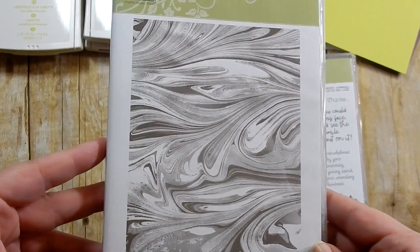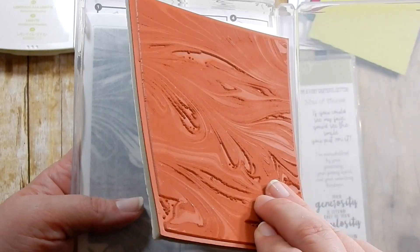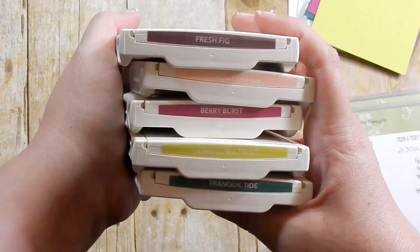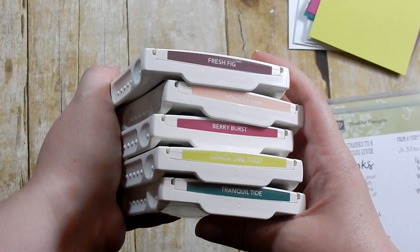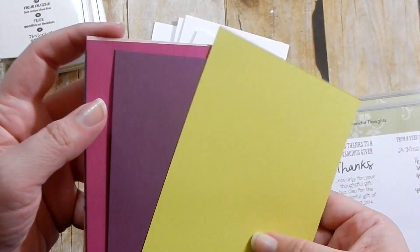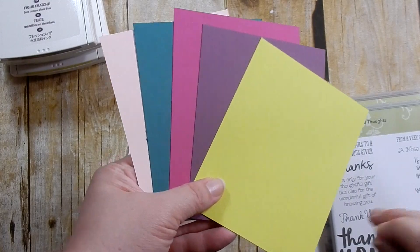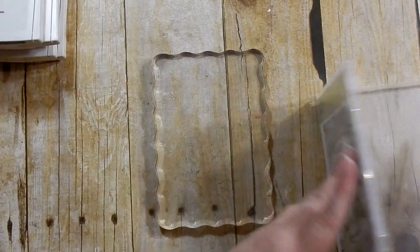Today we are going to be making some thank you cards using this marbled background stamp set that is brand new. I'm also bringing in my Thankful Thoughts stamp set. Here are all the new in-colors: Fresh Fig, Powder Pink, Lemon Lime Twist, Berry Burst, and Tranquil Tide that we'll be using, along with those same colors in cardstock and white card bases.